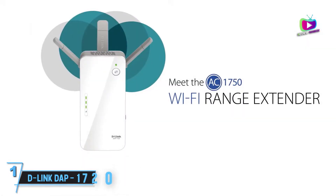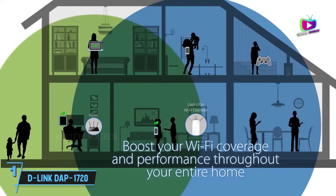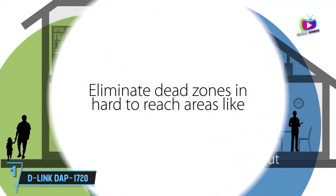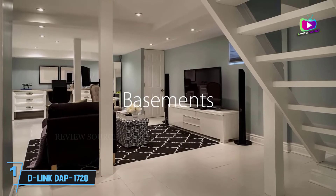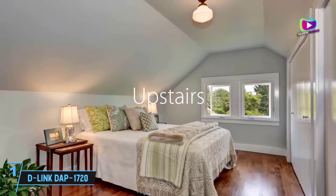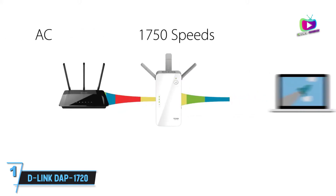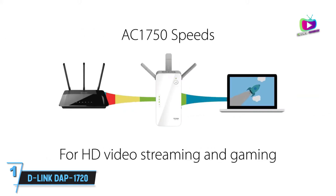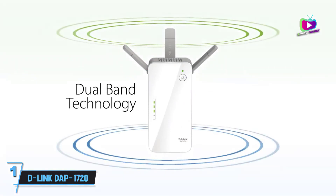At number 1, the D-Link DAP-1720 Wi-Fi AC1750 Range Extender — best for two-story homes. The D-Link DAP-1720 is easy to set up, provides a convenient mobile app for managing device settings, and can help fill a home with Wi-Fi. Handy features like a built-in Ethernet port that can handle gigabit speeds and a physical on/off switch make it a capable tool for extending the reach of your router, though it serves up patchy performance and is large enough to risk blocking adjacent AC outlets.